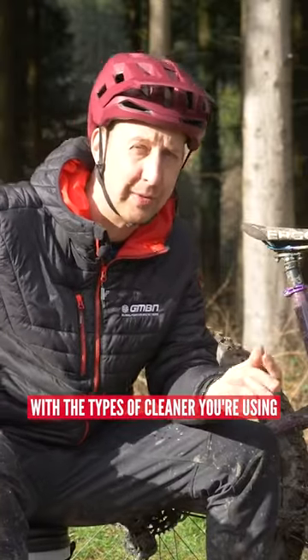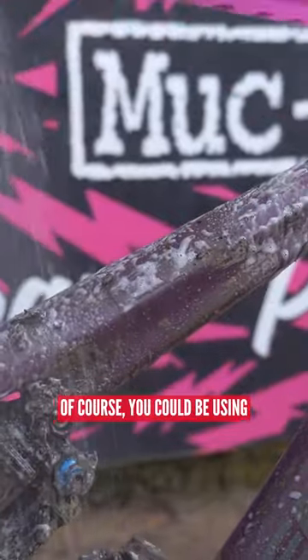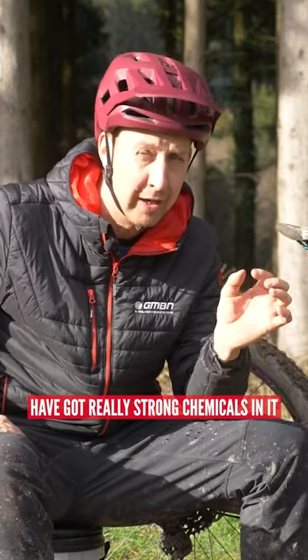You've got to be careful with the types of cleaner you're using. If you're not using a dedicated bike cleaner, you could be using a number of household products. Just be cautious of what you use because some household products have got really strong chemicals in them.